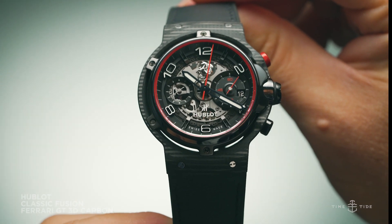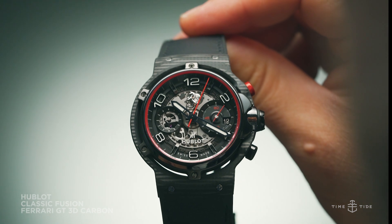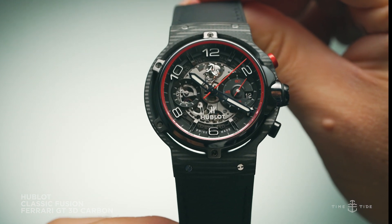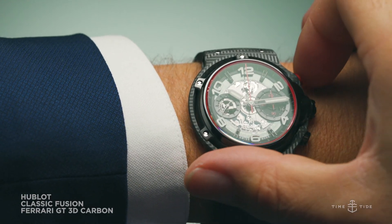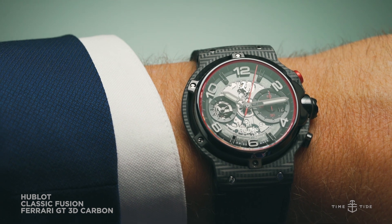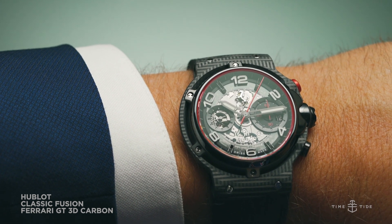It's the same story with the numerals dispersed around the edge of the dial — they're exactly the same as what you'll find on a Ferrari speedometer. And of course, there's also a smattering of Ferrari Signature Red, which is splashed around the dial and on the top pusher of the chronograph.